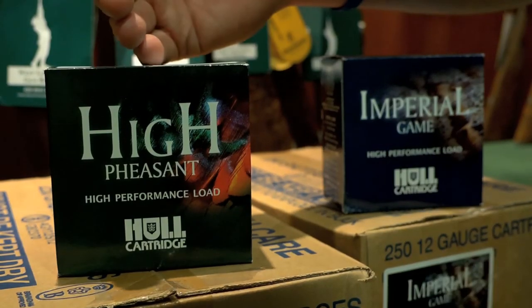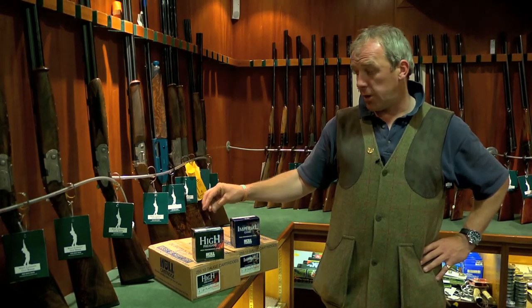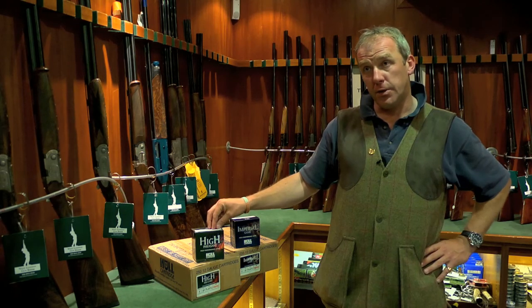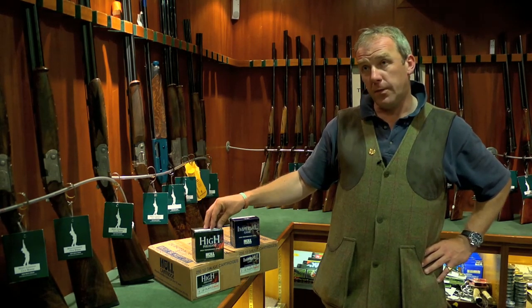That high pheasant cartridge has been the leading brand in the whole range because you can use it in both side by sides and over and unders, and it's so durable for all shooting.